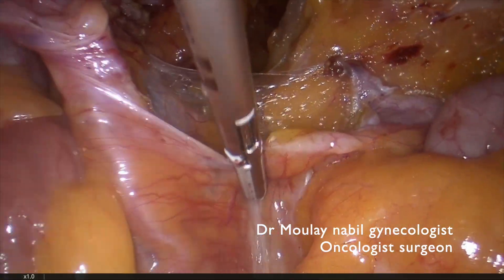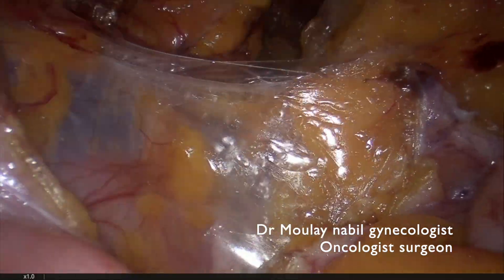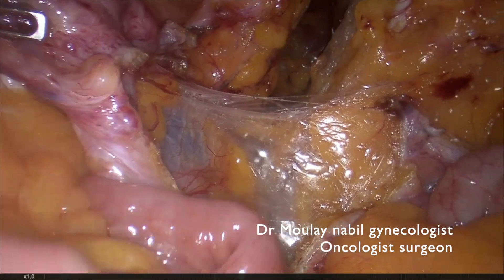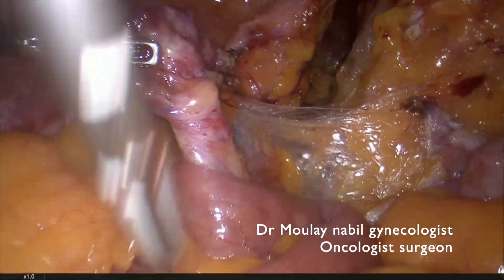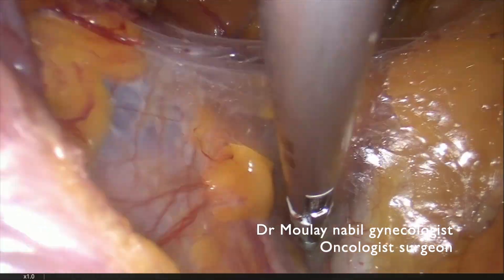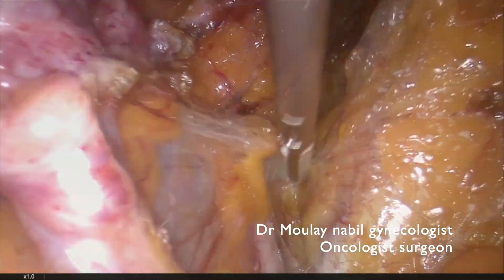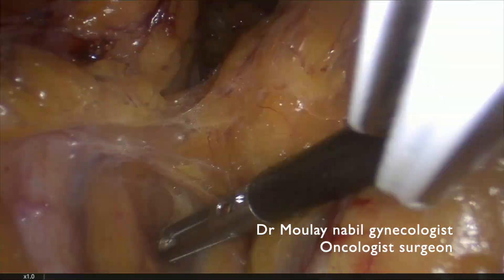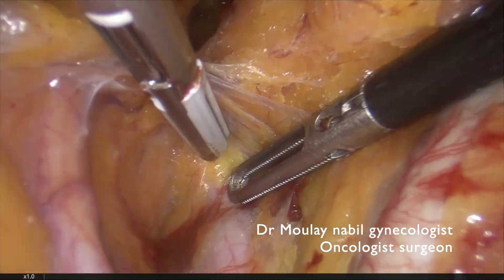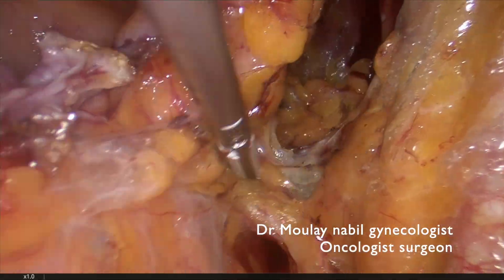The second step is the development of the pararectal fossa. For that we have to identify the ureter and we try to open the space lateral to the ureter, between the ureter and the internal iliac artery, which is the pararectal fossa.